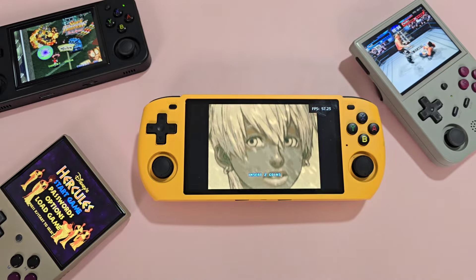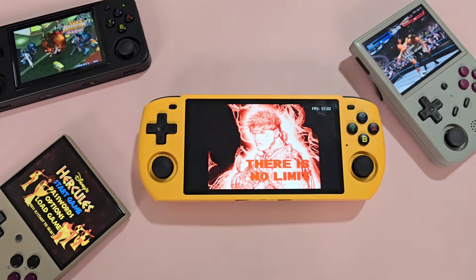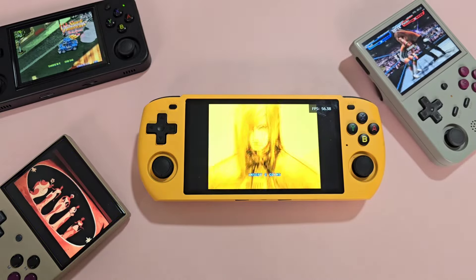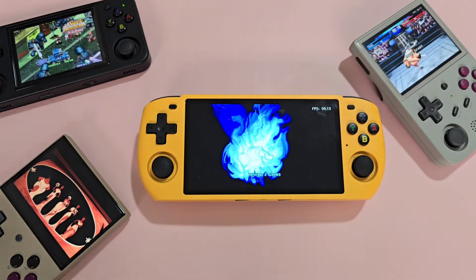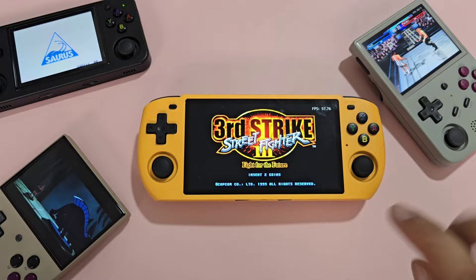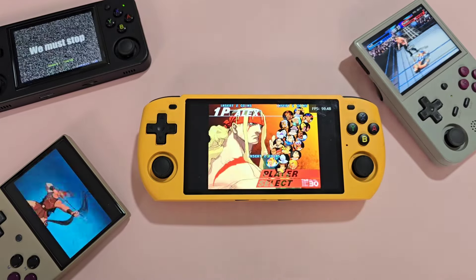At about $70, the Powkiddy RGB 10 Max 3, with its average build and lack of games, is really a hard sell. Generally, Powkiddy has been trailing, especially here in the Philippines — there doesn't seem to be an official Powkiddy store on Shopee, and the prices of their consoles are still relatively high. With the plethora of choices available, it's hard to recommend this one over other cheaper options, especially if those cheaper options are ready to play the moment you receive them.